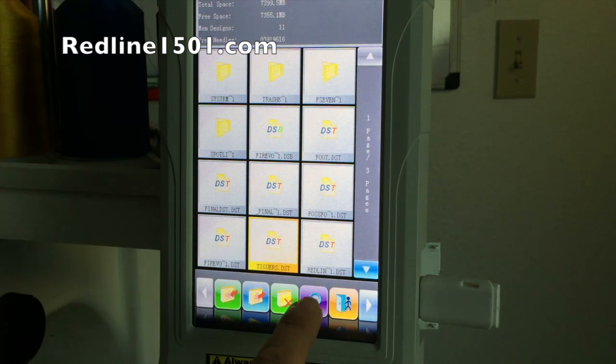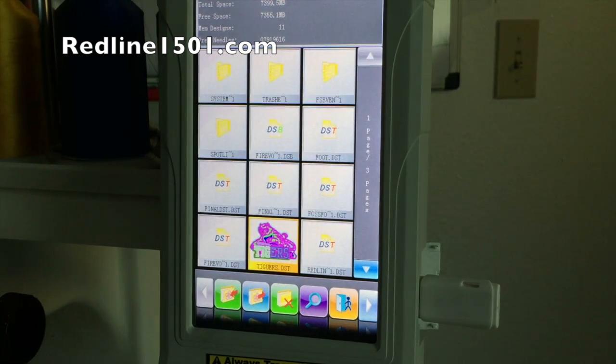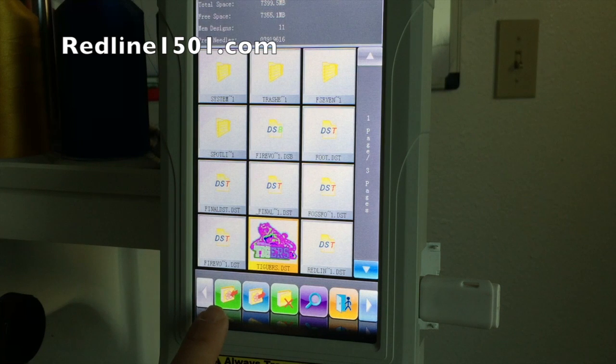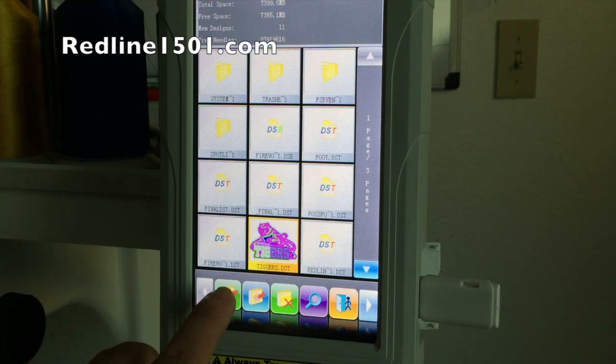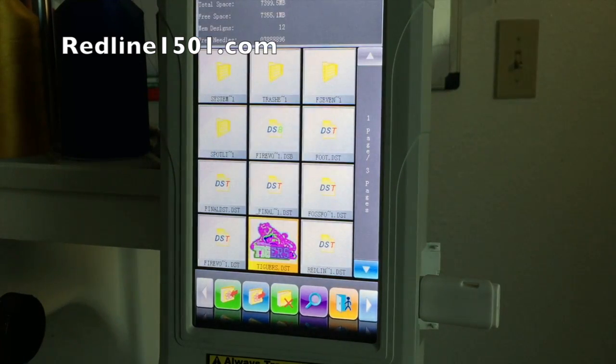I select my design, and if I want to view it I press the magnifying glass, which shows a small drawing of the design and some information. Then I press the icon that looks like an album with a green flower icon and an arrow. It shows me the design will be saved to memory number nine with the name Tigers, so I select OK and it transfers the design from the USB thumb drive into the machine.